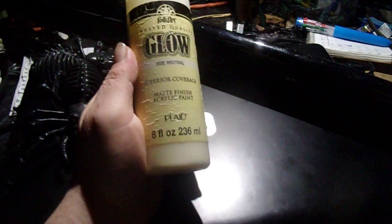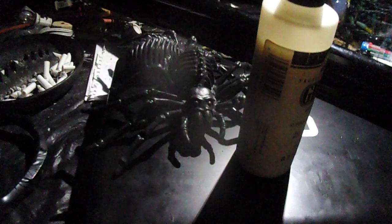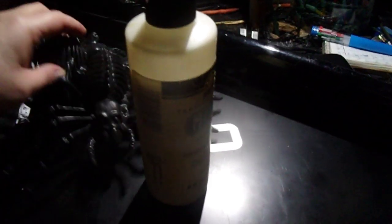I pretty much swear by it for anything with black lights. I cut myself a few minutes ago, so don't mind the finger. I plan on getting maybe one or two more of these black lights, and maybe four or five more of the spiders. I can get these for a dollar at the Dollar Tree. Simple paint job — just took a regular paint brush and did a little dry brushing with the glow paint, and it turned out pretty good.